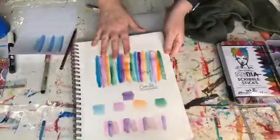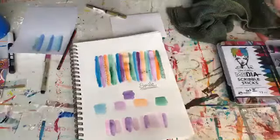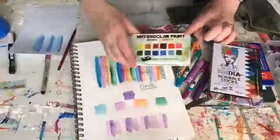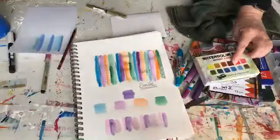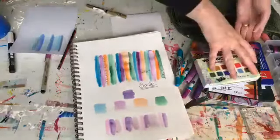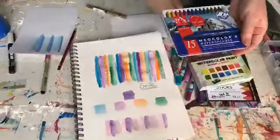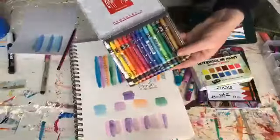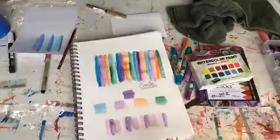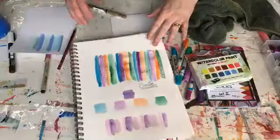There are a couple of backgrounds using the watercolors - twinkling H2Os, water soluble mediums, gelatos, distress crayons, scribble sticks, or whether you've got watercolors. A few of the other things that I grabbed but didn't use: some aqua pencils or neocolor too. These are similar crayons to the scribble sticks, just with a bit more pigment in them. All these things are things you can be using just by adding a little bit of water - you could also do it with your acrylic paints, which gives a similar result as well.